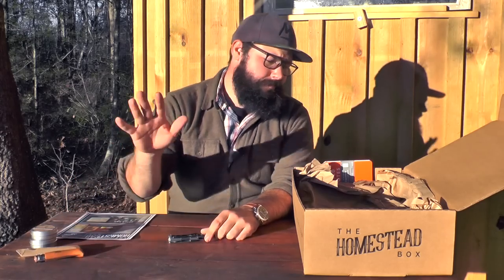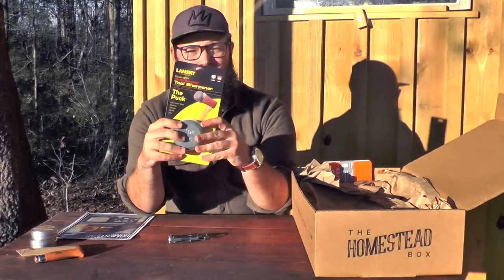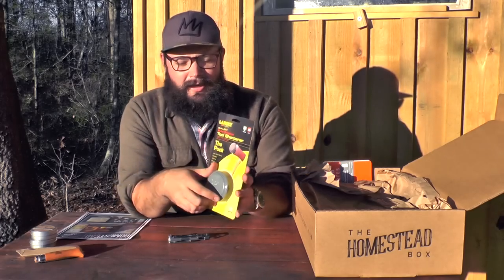We're going to do another video about this knife a little later this month. The Lansky puck — a must-have part of a maintenance and sharpening set.